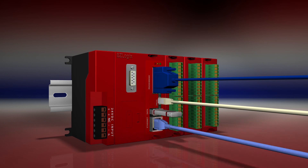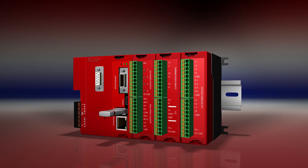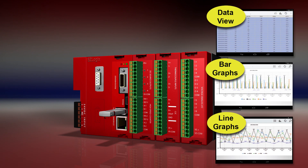So no matter what cable you have, you can easily connect to it. With up to 64 gigabytes of USB data logging available with every EZ Logix CPU, you can easily keep track of your process.